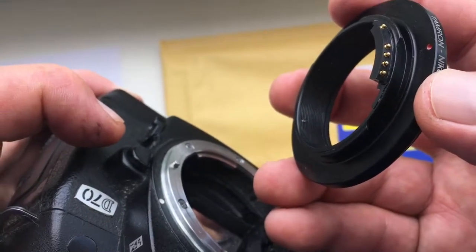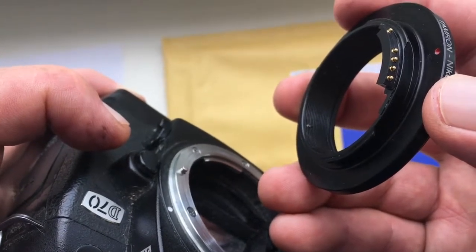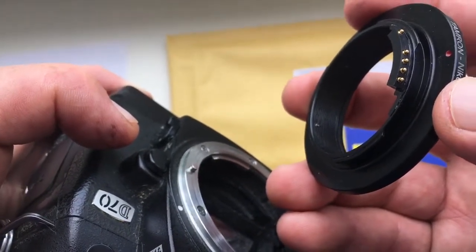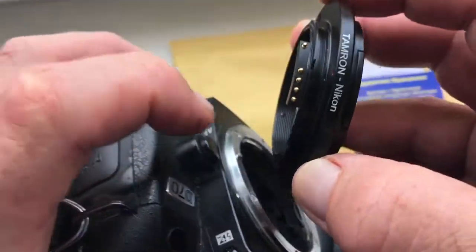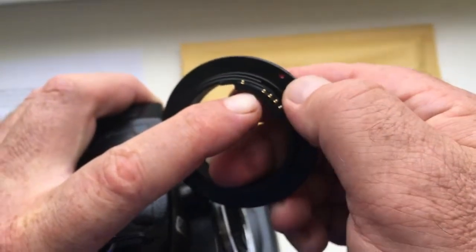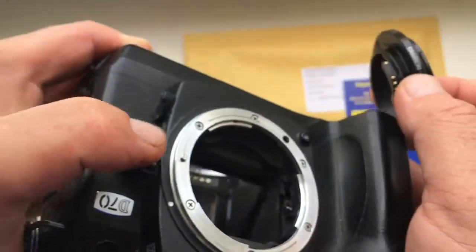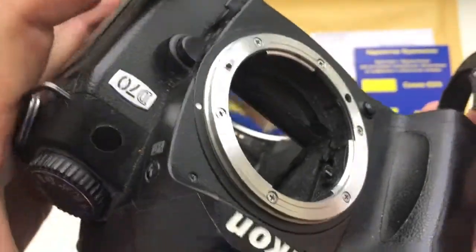You can always reprogram the chip according to our instruction. I will send you a link to the instruction in your letter. Look — one more time. Middle contact on the chip and red dot — combine with the white dot on the camera.